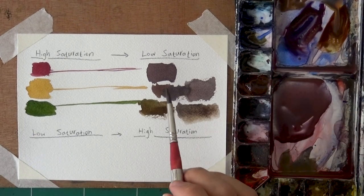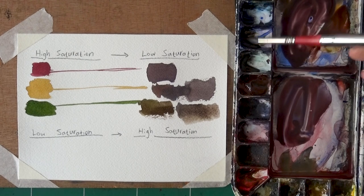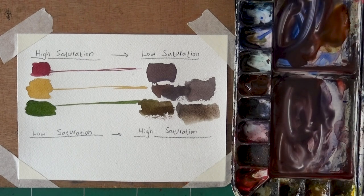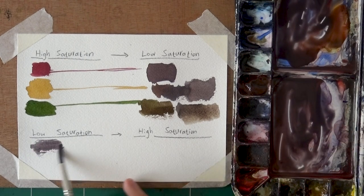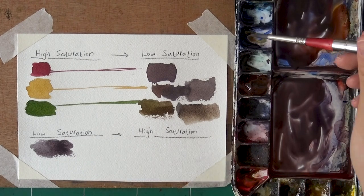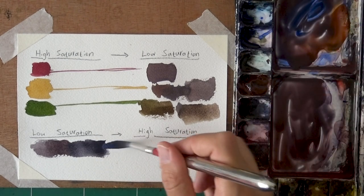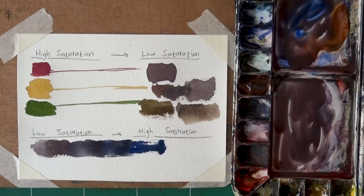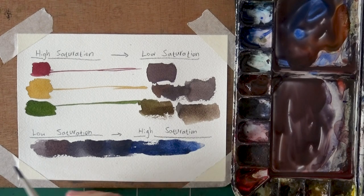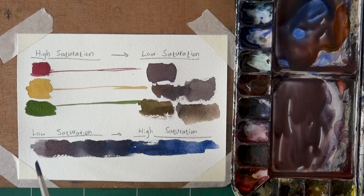Now, how do we go from low saturation to high saturation? This is something I haven't really talked about before. What I do is use the principle of overpowering the mixture. Let's say I have this big gray mix. How do I turn it from low saturation to high saturation? Let's use blue — all I'm doing is adding more blue to this very same mix. You see, it turns more and more blue. I'm going to add more directly to it. And you see — that's how you go from low saturation to high saturation. You simply overpower the gray mix with the color you want to go in the direction of. If you want to go blue, you just add more and more blue. That's how you go from muted to saturated.